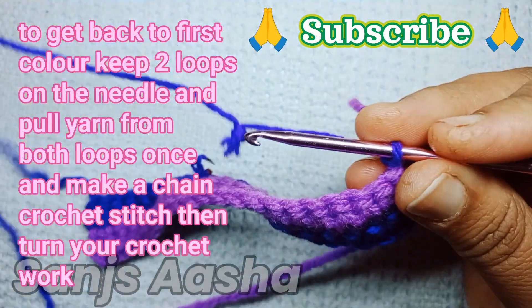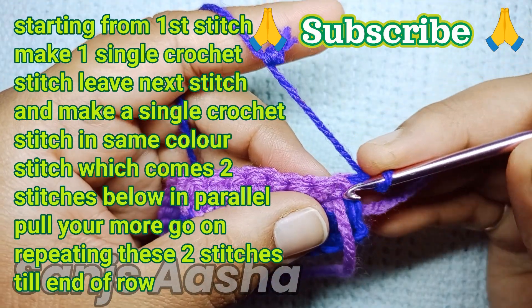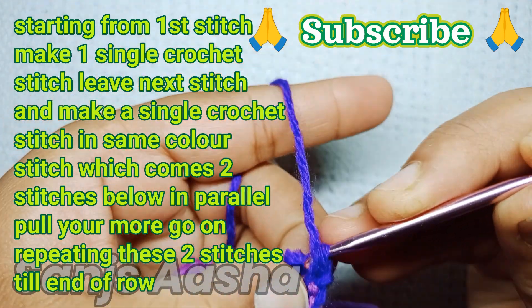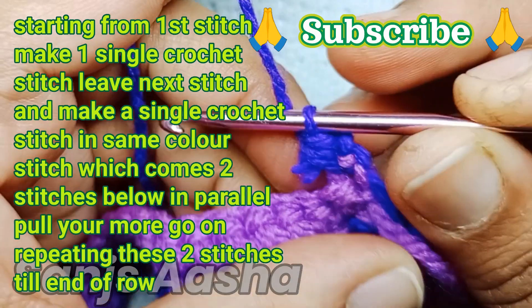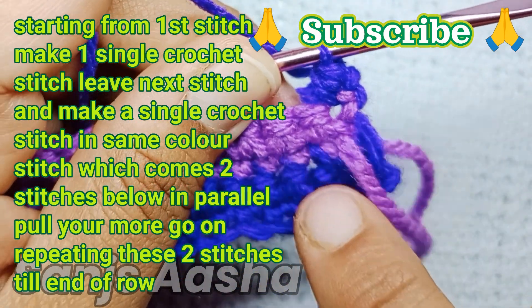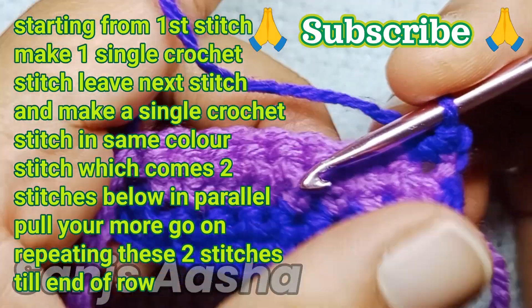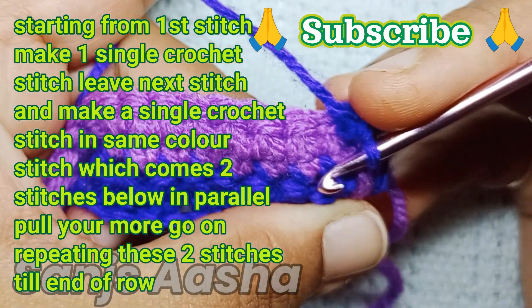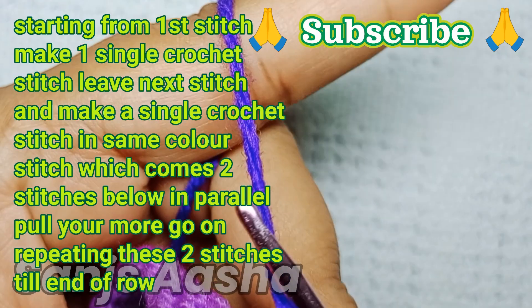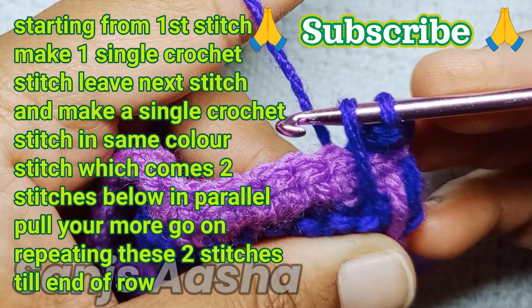Here we are done. In the first stitch we will make a single crochet stitch. Now here is the trick — in the second stitch, we will leave that upper stitch and come to the same color stitch which is two rows below. We leave the upper stitch, skip one more, and from the same color stitch coming down, we will make a single crochet stitch.